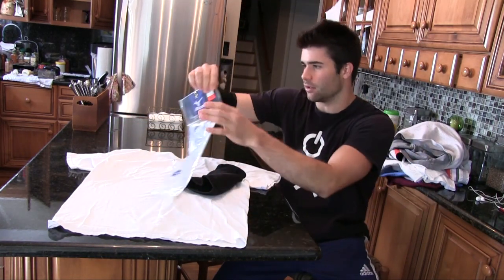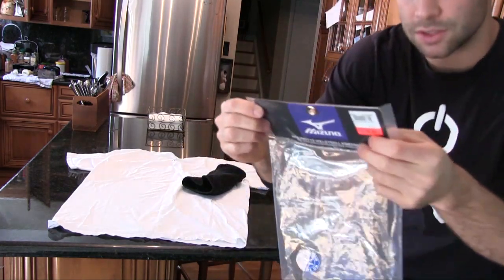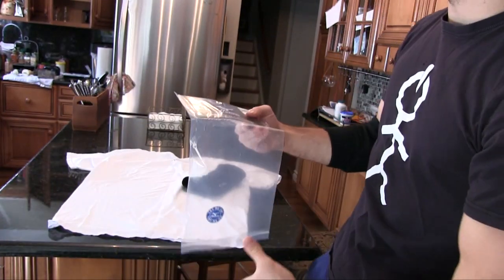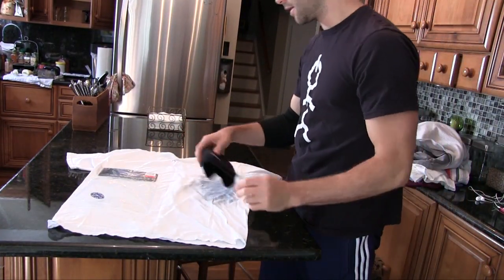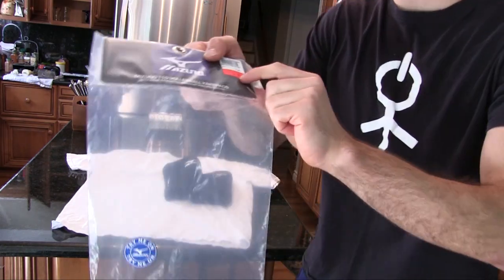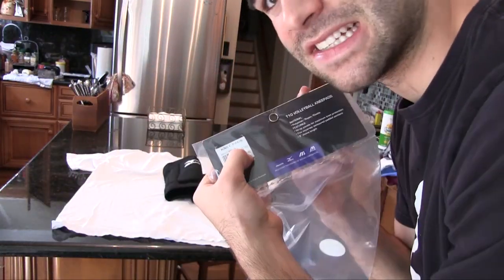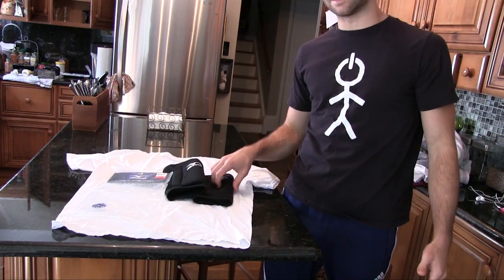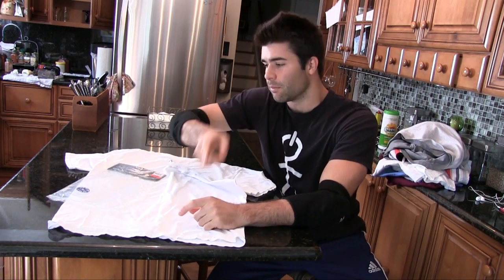I'm gonna leave a link in the description to MizunoUSA.com so you guys can check them out. They're not sponsoring me — I'd never even heard of this company before. Store price was $9.99 but retail is $20, so on their website they might be $10 each. Compare that to other stores where I saw a single forearm pad for 30 bucks — hell no.